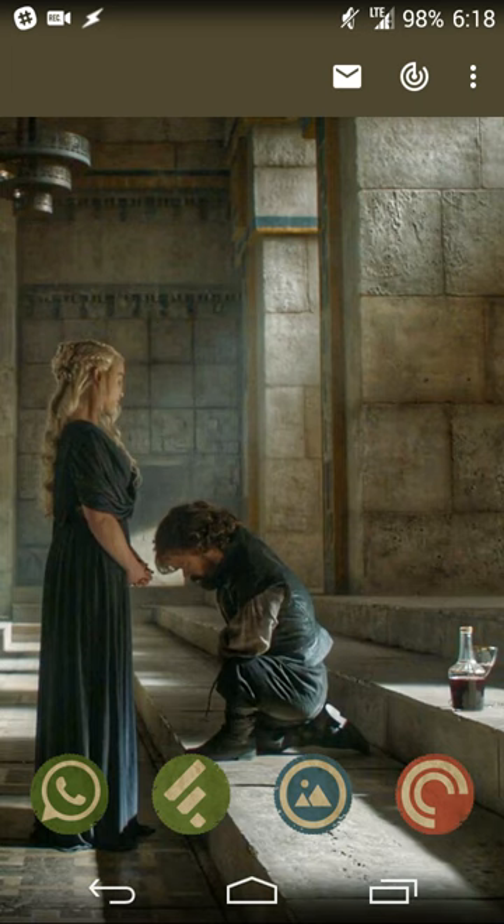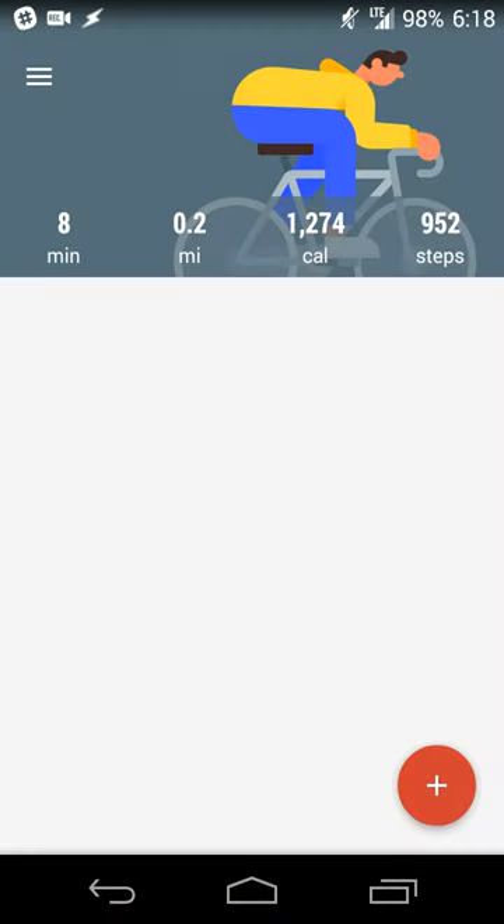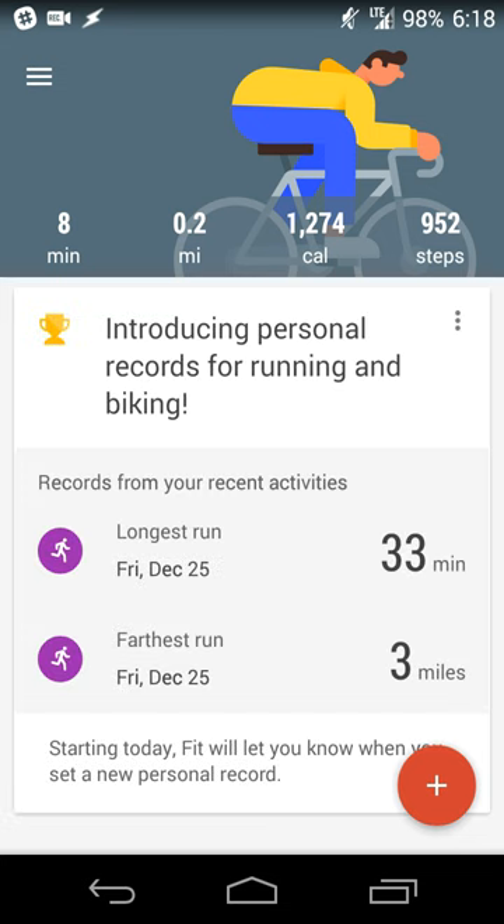From the Google Play Store, you'll install an app called Google Fit. What this app does is a lot — it basically counts the amount of time you spend exercising, whether walking, running, or biking. It'll also count the number of steps you take, knowing the difference between walking and running, and help you manage that part of your fitness.